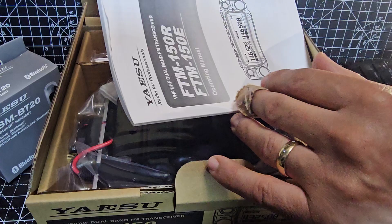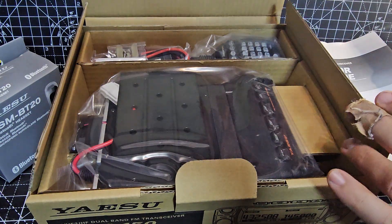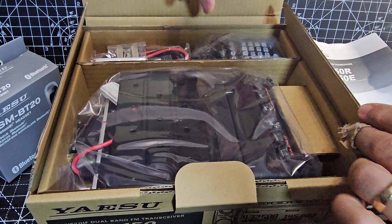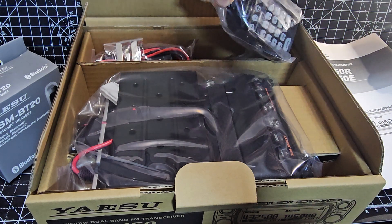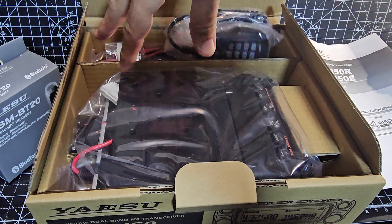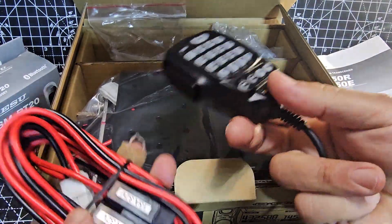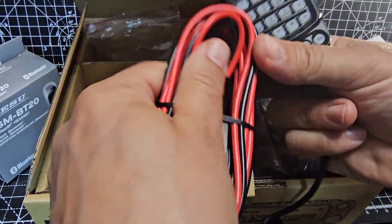Let's get everything out of the box and take a look. You've got the main unit of the radio, which comes attached to the rear unit. You've got your power supply, your microphone — it's the SSM-75 DTMF microphone — and it's got that slidey mounting bracket that we all like. Nice quality mic. Good quality power lead, fused, 50 amp.